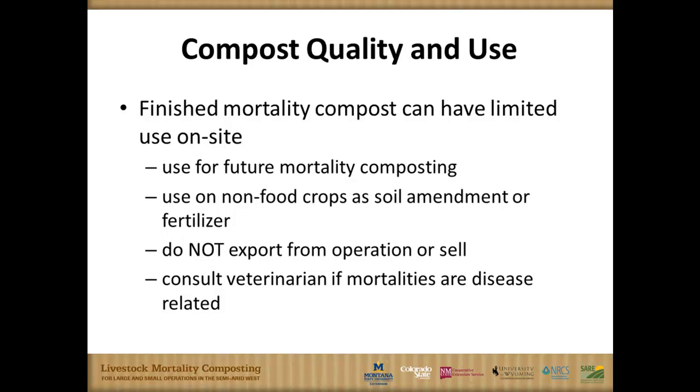We're uncomfortable recommending adding this to manure compost you're selling commercially, and we don't recommend exporting this material. It's important to consider a veterinary consult if the animal died of a suspicious disease. If it's a known calving problem, that's one thing. But if you think it might be a state-declared or foreign animal disease, run it by a veterinarian. In an emergency situation, our state veterinarian — much like Colorado — said they would compost for a foot-and-mouth disease catastrophic event as the best option, but there could be other diseases where composting is not appropriate.